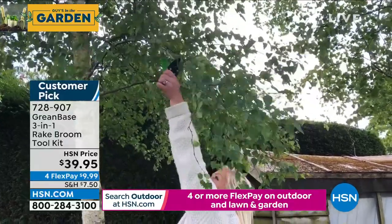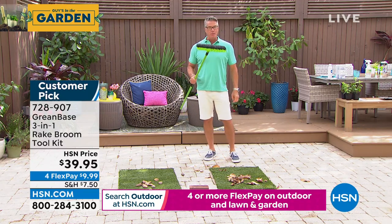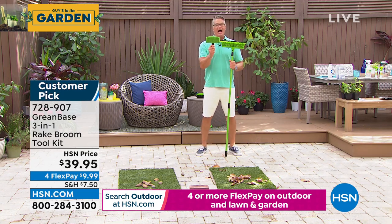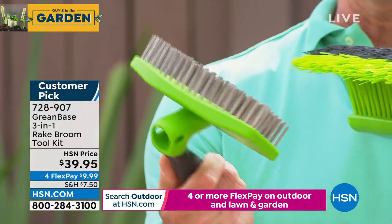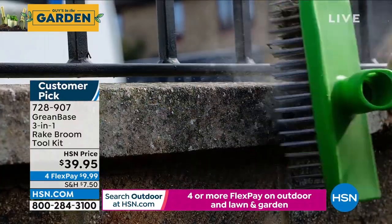I love it — so easy. You know what, I use mine mostly as a push broom and as a rake. But I love the fact, Lorna — I have stone pavers outside of my house. By the way, it's a great grill cleaner as well. But I use this on the stone pavers that get mold and mildew on it.